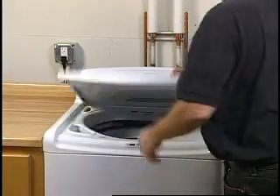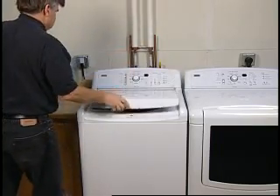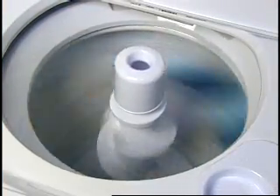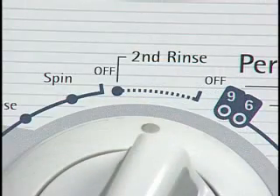If a single or bulky item was being washed, the load may have become off-balanced. When this takes place, some washers may shut down. Others may attempt to keep spinning but at a reduced speed. The item may not spin completely dry and the basket may still have water in it. If this is the case, add items or try to evenly distribute the wet laundry in the basket and start a drain and spin cycle.